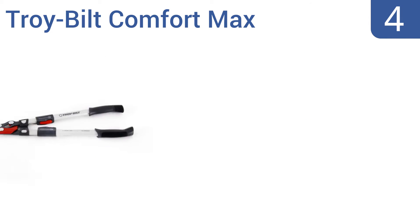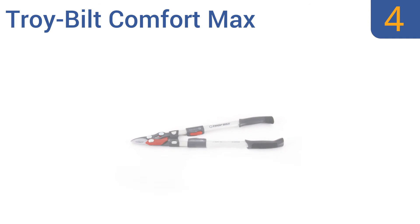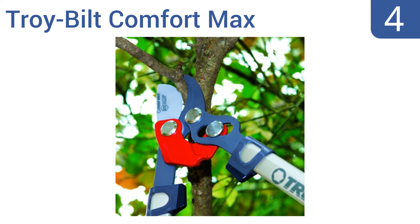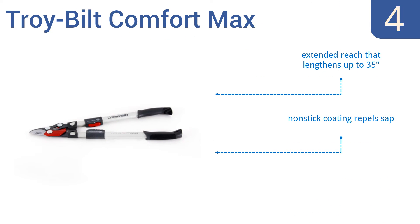Halfway up our list at number 4. With the German steel blade that resists rust and adjustable tension, the Troy-built Comfort Max will be your go-to lopper for years to come. The head is held securely together by large bolts, so it won't come apart during tough jobs. It has an extended reach that lengthens up to 35 inches, and a non-stick coating that repels sap. But it's not great for dead branches.